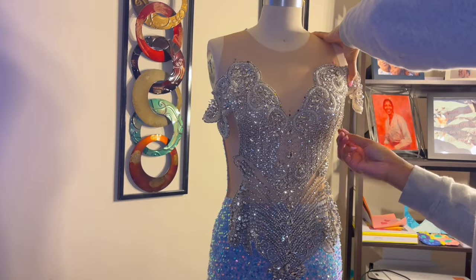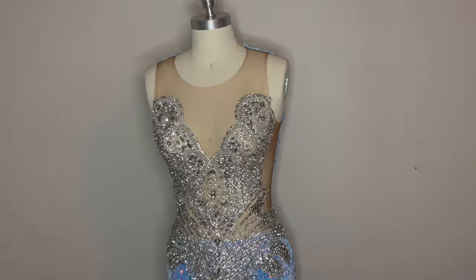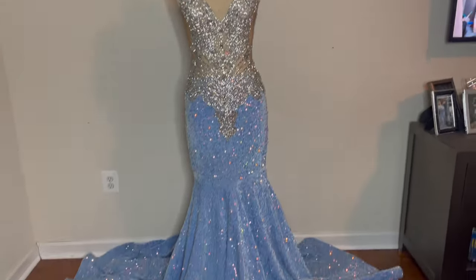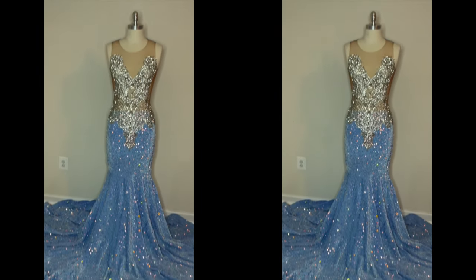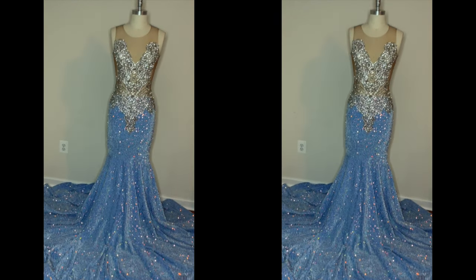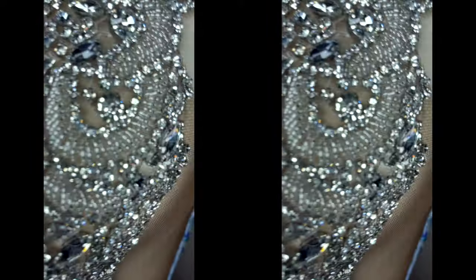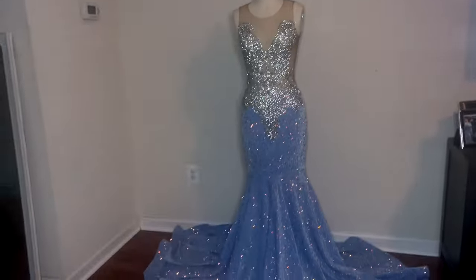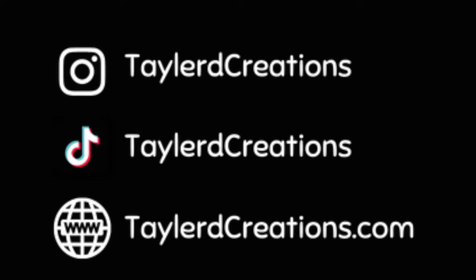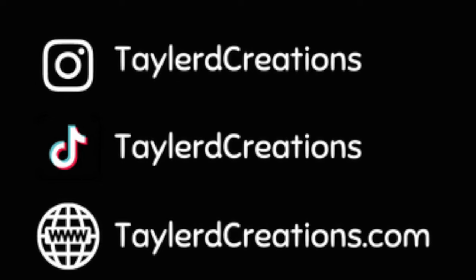This is how she turned out! Thank you guys for watching — like, comment, subscribe, and go like my posts on Instagram and TikTok. She looked really good. I'm going to try to do another sample because this dress is for sale, so I'll try to make one more and get a tutorial for that soon. Thanks for watching, bye!